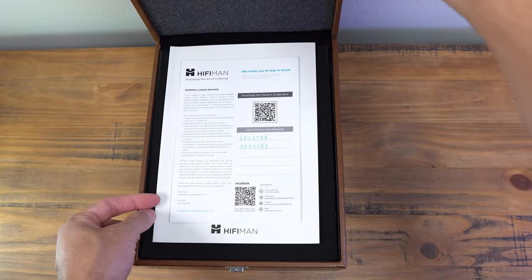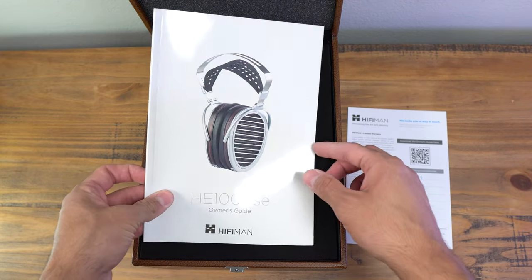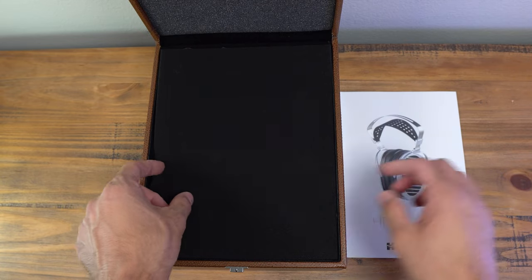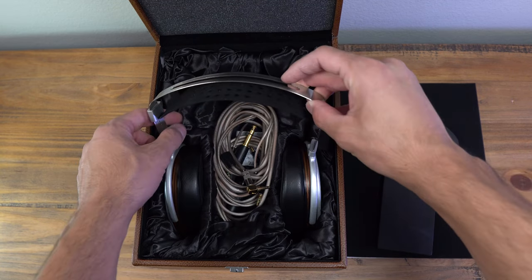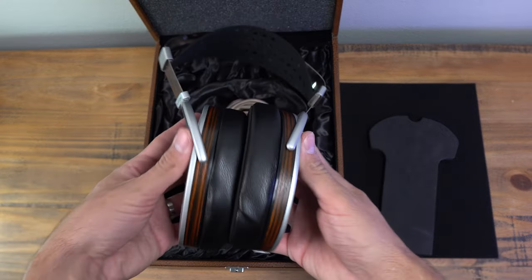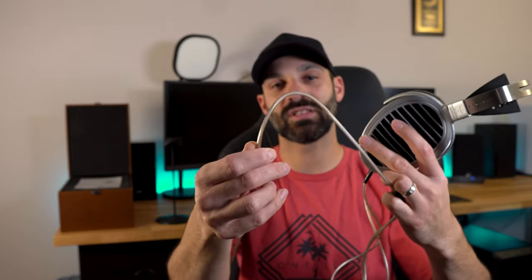There are a few things I want to discuss before we get into sound quality. When you open the box, it's presented nicely — the headphones sit in a really nice liner inside. Three sets of cables are included in the middle, giving you your XLR, your quarter-inch jack, and the 3.5-millimeter cable. So you have three different ways of connecting right out of the box. Aesthetically, the cable isn't the most pleasing-looking — it's kind of a semi-transparent, foggy clear coat with a weird texture noise to it — but sound quality-wise I was still really happy with it. I didn't feel like I needed an upgrade, and I didn't have any static issues with movement either.